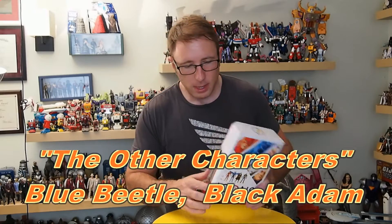Other than that, the package is a little bit sparse. The back has the other figures in Wave 2 — you've got Lex Luthor, Flash, and the other characters. Otherwise the package is a little bit sparse, but we're not here for the package. So let's go ahead and open up the Flash.